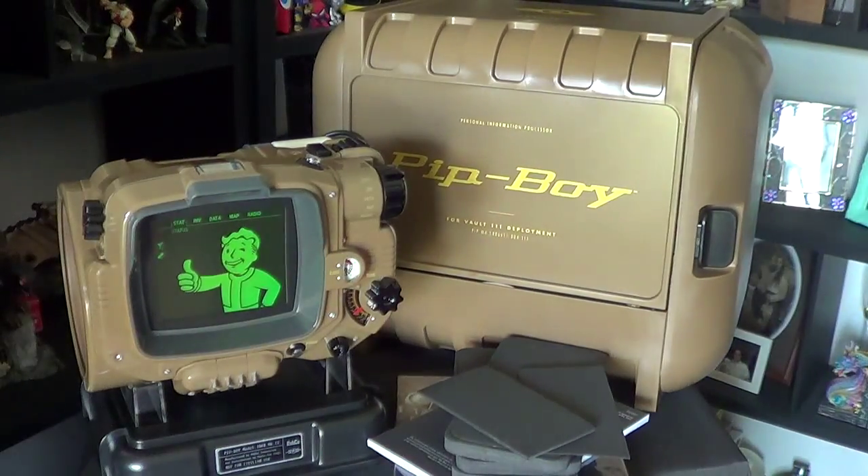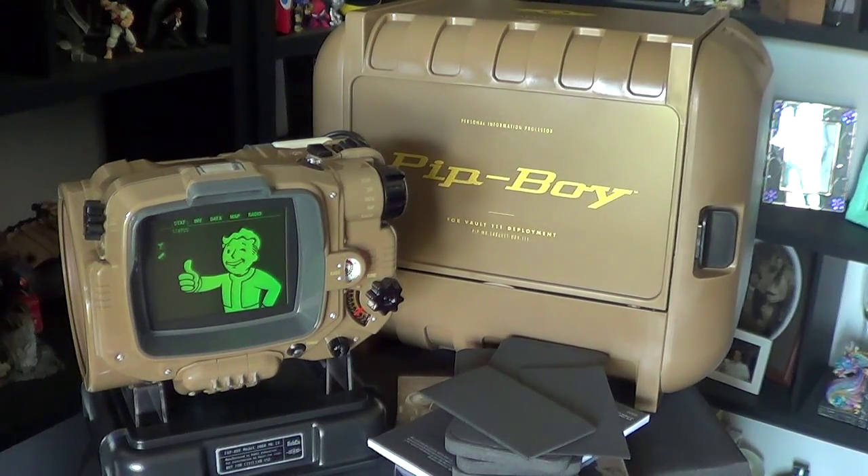Anyways guys, I hope you like this unboxing. I'll catch you guys on the next video — don't forget to comment, like, and subscribe. Laters guys!